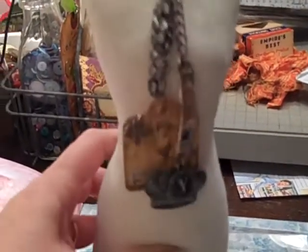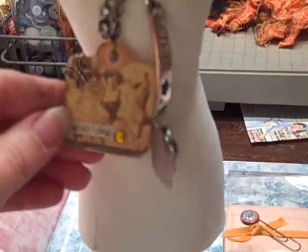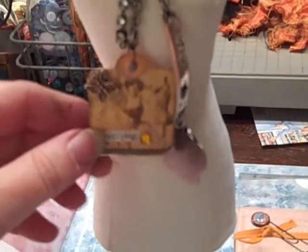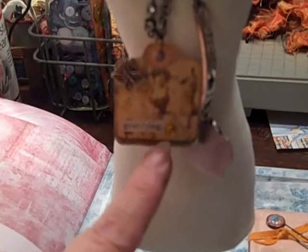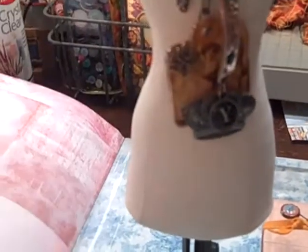I used a Tim Holtz fragment, and I glossed the accent in some steampunk paper on the back. On top of the paper I cut out 'Gratifying' from an old textbook. And then I just added a butterfly charm and some bling. That's how I had it before with the Tim Holtz heart.